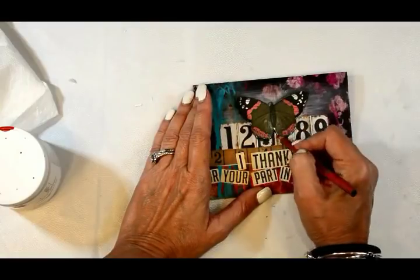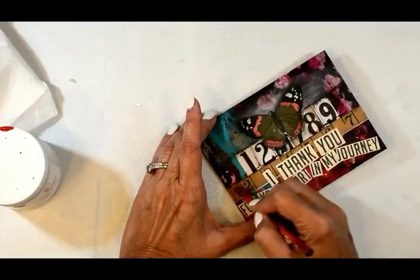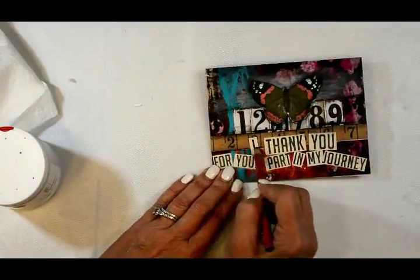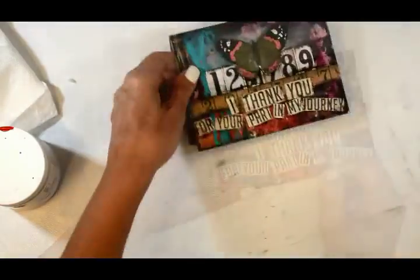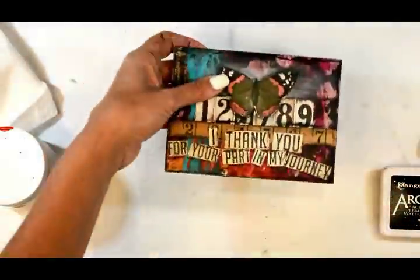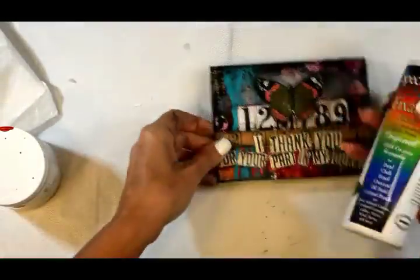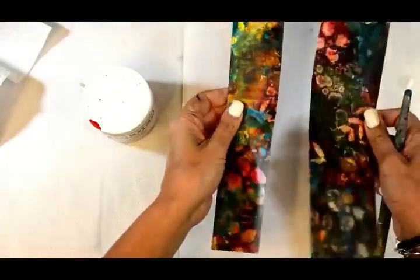I'm just shading around my elements to give a finished look, then edging it with an archival ink pad in black, and we'll call her done. I spray it with a fixative because I've used charcoal — that's Spectrafix, and it's available in Donna Downey's shop.